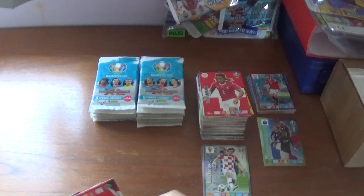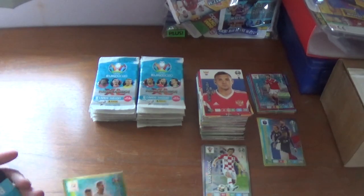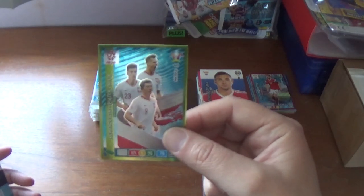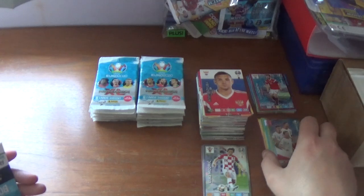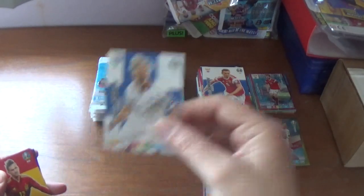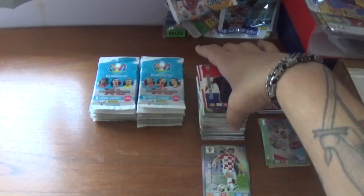Moving on: another duplicate captain card — 40-plus matches — Artem Dzuba for Russia, that's the third time. A multiple for Poland: the attacking trio of Lewandowski, Piatek and Milik, the latter two firing in Serie A for Milan and Napoli respectively. Then the Scotland logo, Andrei Semenov of Russia, Frederik Jensen of Finland, Fabian Ruiz of Napoli and Spain, Matthias Zanka Jorgensen of Denmark, finishing with Marcelo Brozovic in the Croatia away kit.